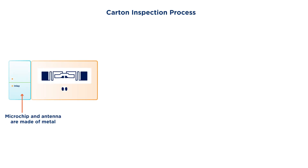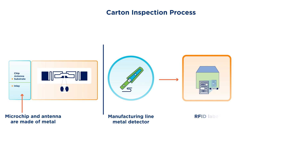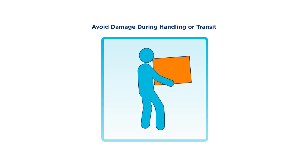Regarding the carton inspection process: an RFID tag has a very small amount of metal used for the microchip and antenna. If using a manufacturing line metal detector after applying the RFID label, then place the label to be appropriately masked. To avoid damage, ensure that the normal handling of the product does not result in an impact on the tag.